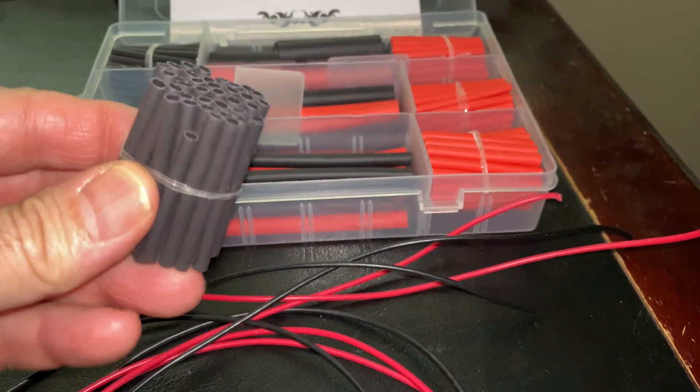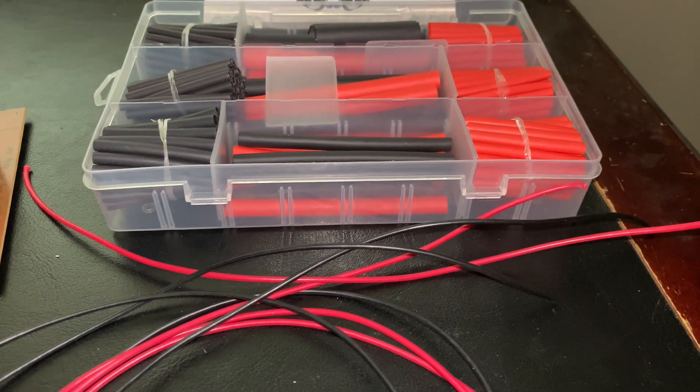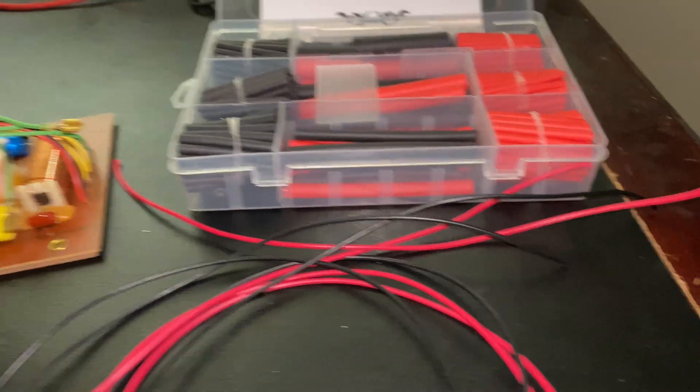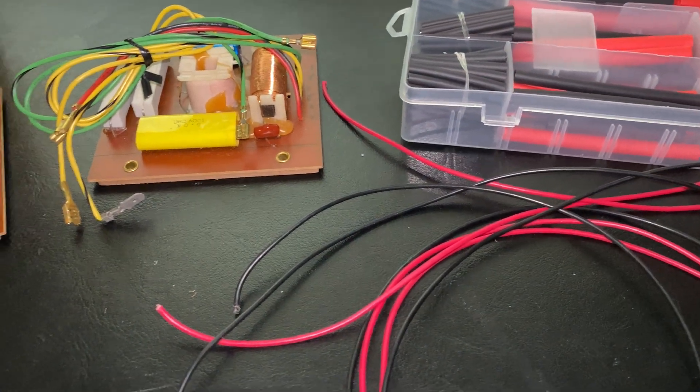I don't even know what you call it, but what happens is when you put heat on it, it shrinks down to be really tight and becomes like another skin. And here's the heat gun that we'll use. So hopefully this works.